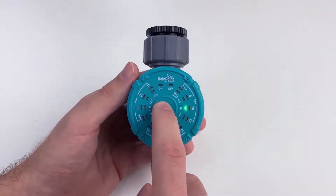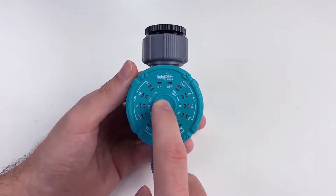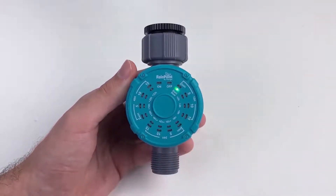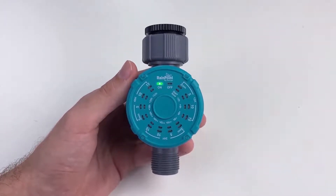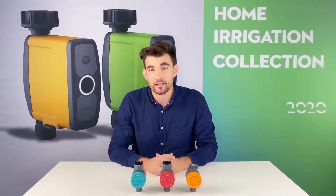The green blinking light is the delay. You can start now or delay it all the way up to 22 hours. For right now, we'll do start now. Let it blink through — now it's on. You just heard the clicking sound. It's quite easy to use, right?